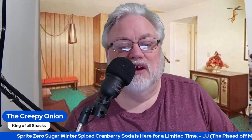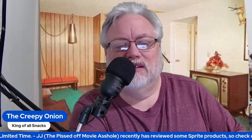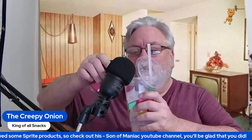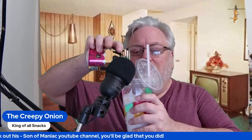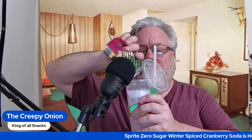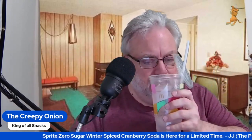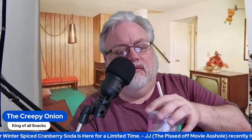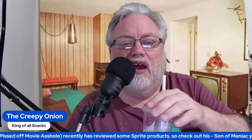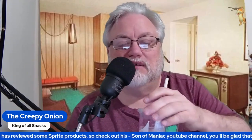According to JJ, who is on his Son of the Maniac channel on YouTube, he claims that this is close to being an alcoholic beverage. The observation of the scent would be that he is, at least before I taste it, semi-correct, because it kind of smells like a wine cooler — like one of them wine coolers you get at a party.